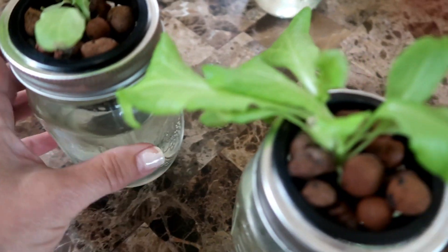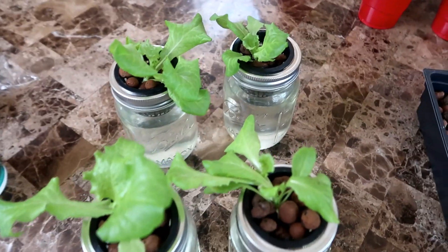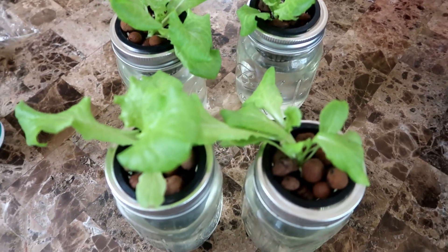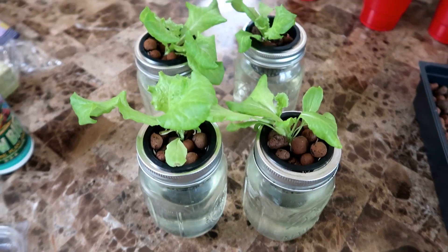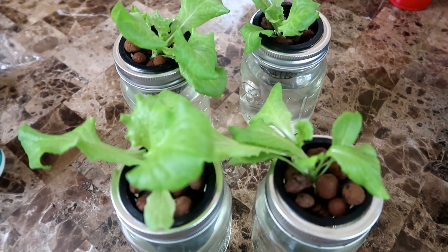Here are the hydroponic lettuce plants after three weeks and they look pretty healthy. I usually harvest these at five to six weeks and they turn out pretty good. If you're not familiar with this method, you can watch a previous video I made using the Kratky method to grow lettuce — I'll put the link in the description box below.